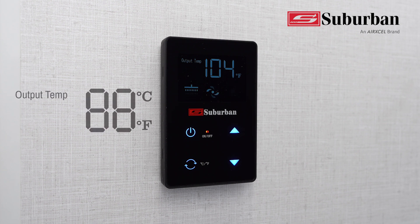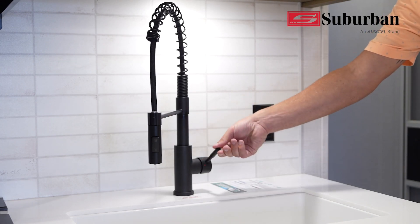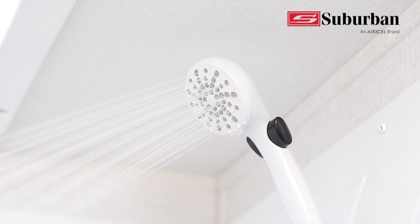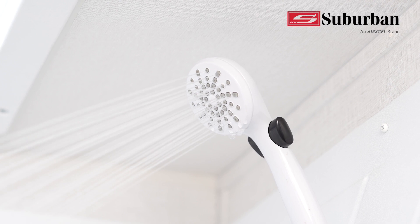Set the temperature for the highest temperature that you plan to use. Suburban recommends starting with 106 or 108 Fahrenheit and see how that feels for shower and washing dishes. Adjust up or down as desired. Mixing cold water should be used to reduce temperature in small amounts as required.